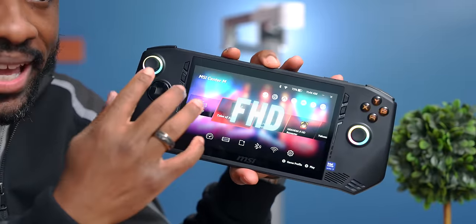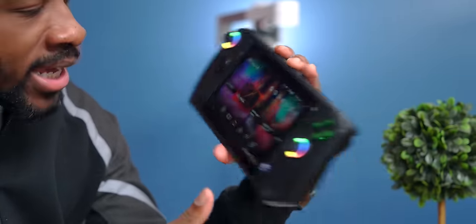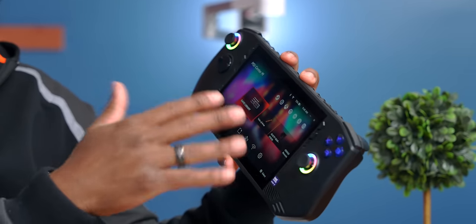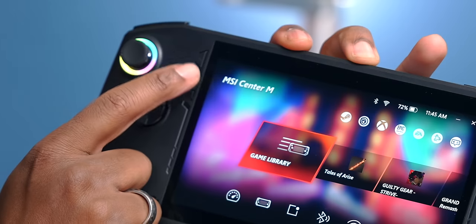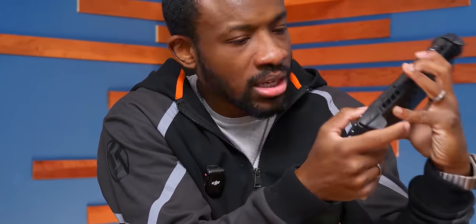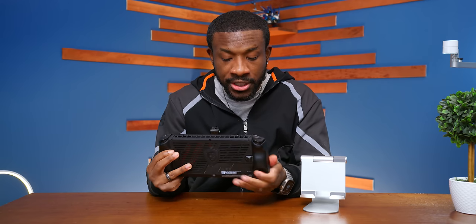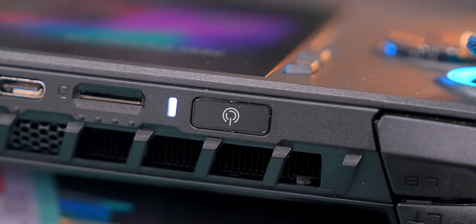Up front we've got a seven inch full HD 120Hz touchscreen display. The colors seem to pop, but we'll get into that with some actual games. We've got the typical button layout, with the MSI launcher key on one side and a quick menu on the opposite side. Buttons feel pretty clicky. Up top we have our power button, which also functions as a fingerprint sensor, so you can use Windows Hello to log in with your fingerprint.